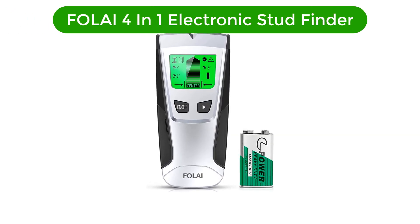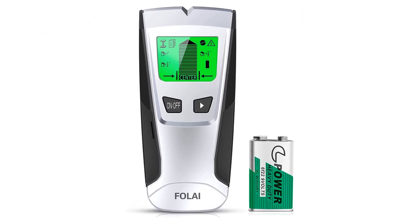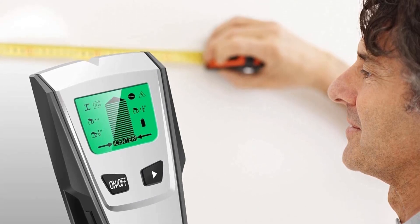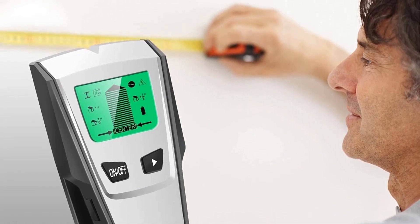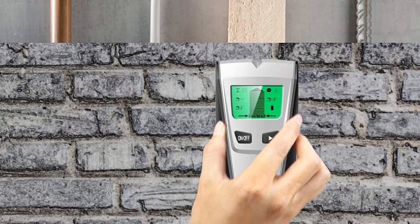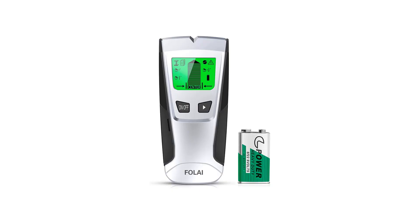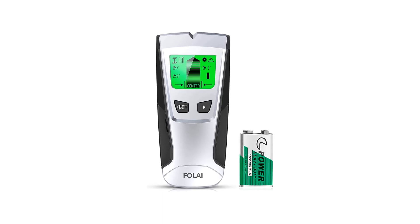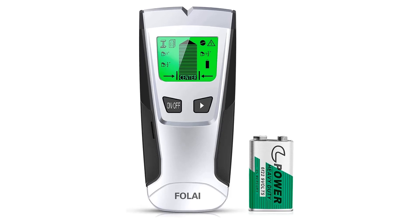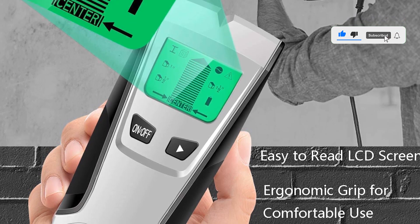Number 4. Our fourth best pick is the Full Life 4-in-1 electronic stud finder. The wall detector has a big LCD display, ergonomic design, and multi-sense technology for reliable identification of both metal and wooden studs. It can also detect active wiring in walls up to 2 inches thick. It's perfect for professionals and home carpenters because of its four scanning modes: stud scan, deep scan, metal scan, and AC scan. This wall stud detector's ergonomic design allows it to be used from any angle. Except for cement board and brick walls, this stud finder can rapidly discover metal studs, joists, pipes, and AC live wire under all types of walls, floors, and ceilings.